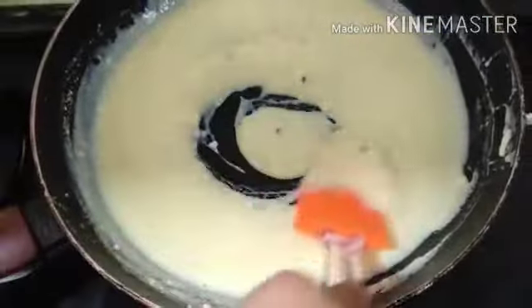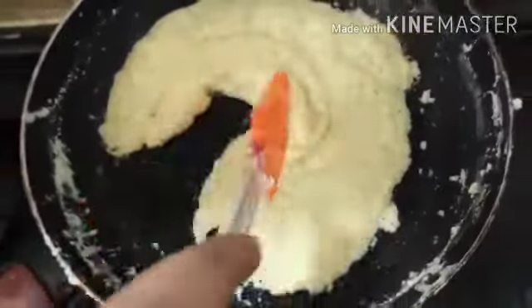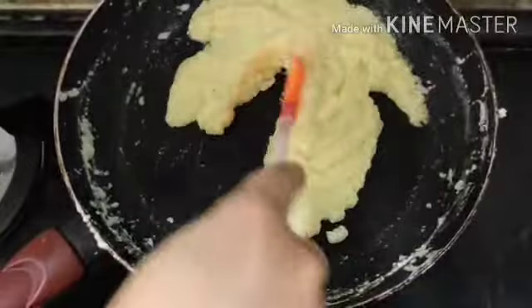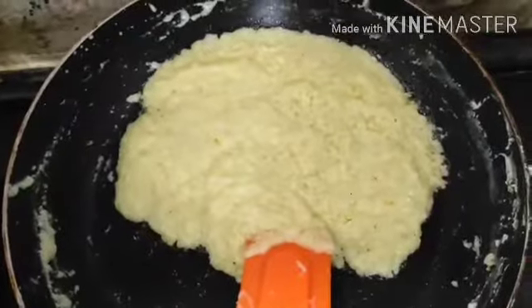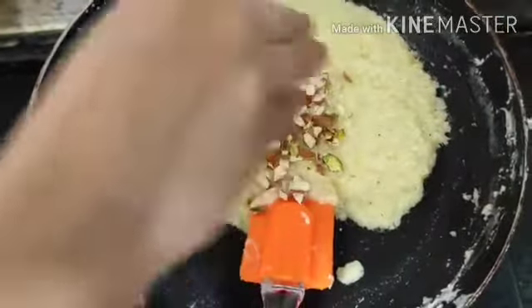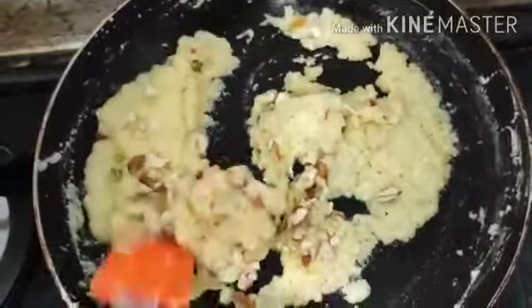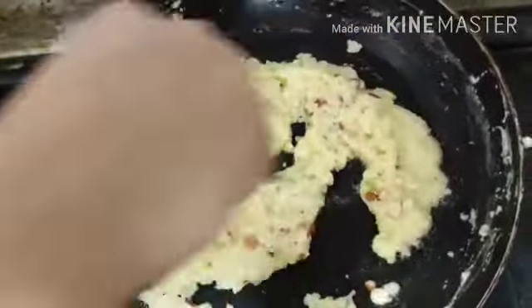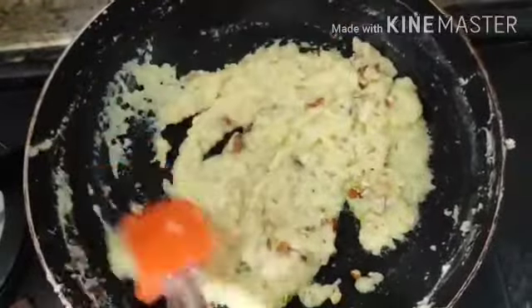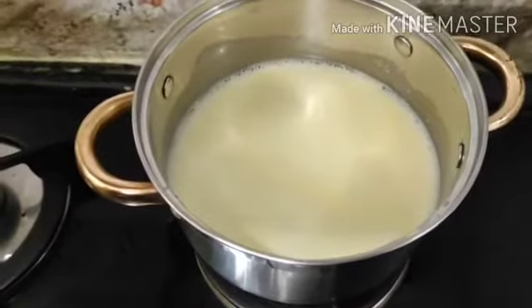Next, add cream. Now add dry fruits — it is optional. If you don't have dry fruits, you can skip it. If you want, add it.